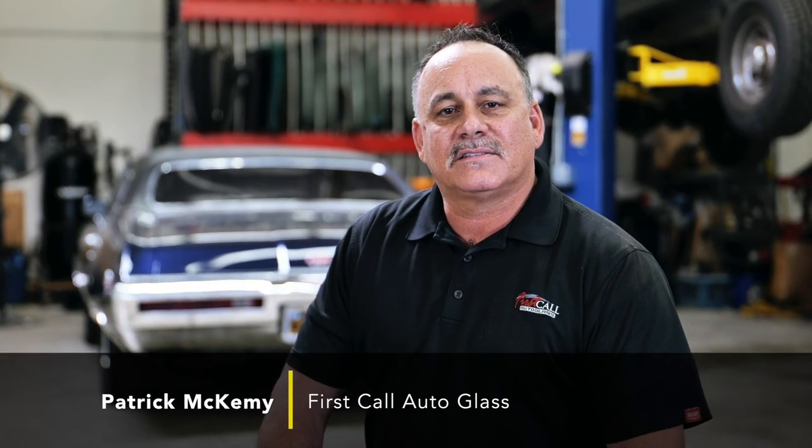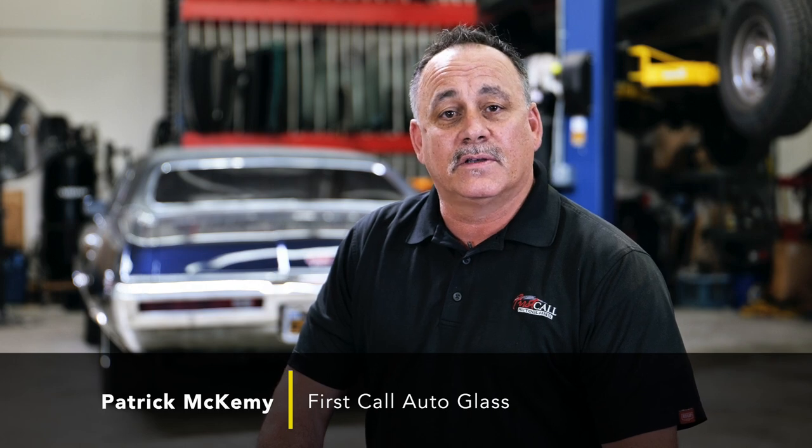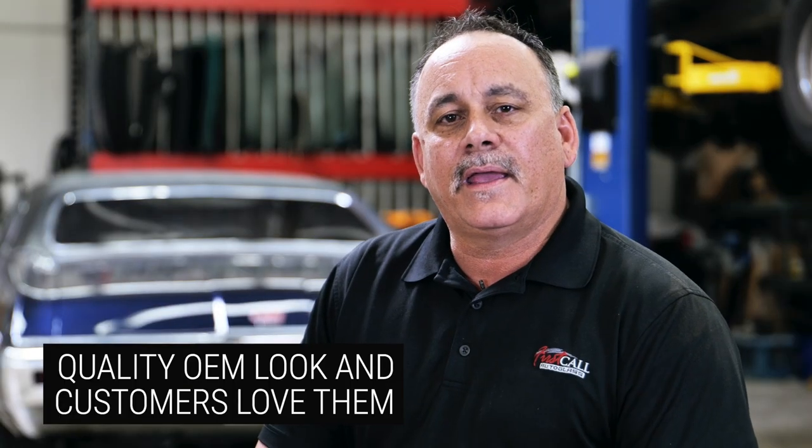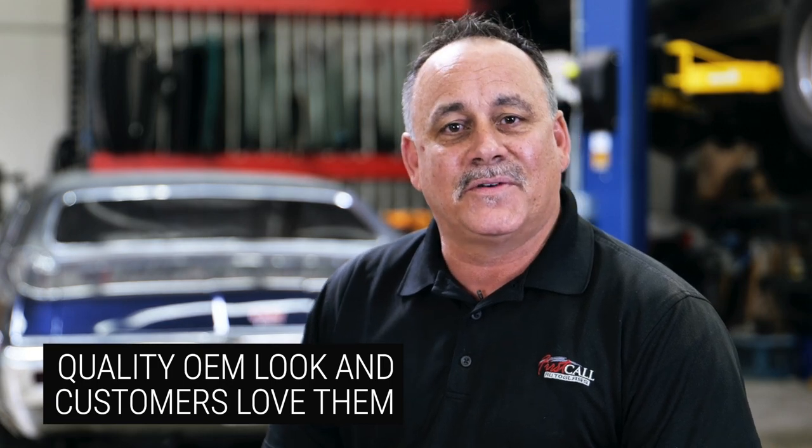Hi, I'm Pat with First Call Auto Glass. Today we're going to install some AM Auto 10x30 vented glass windows in a Sprinter van. What I like about AM Auto windows is the quality, the OEM look, and our customers love them.